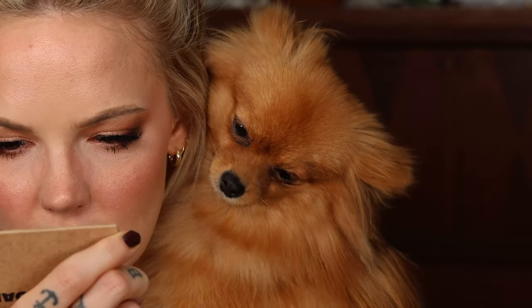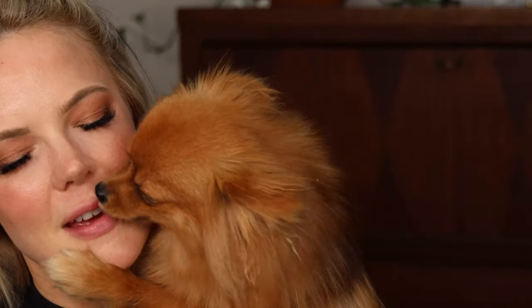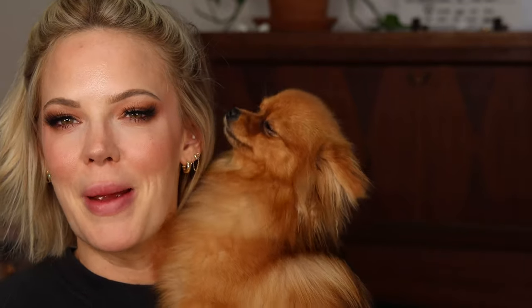Overall, I think the Beauty Blender Bounce Skin Tint for $29 is not too bad. And does it resist your Pomeranian trying to make out with you? I think it does.